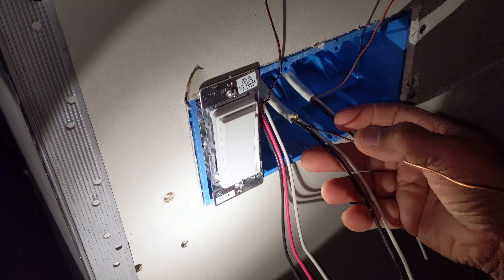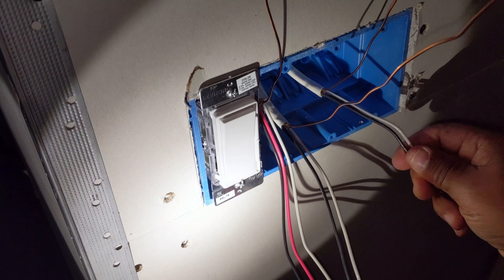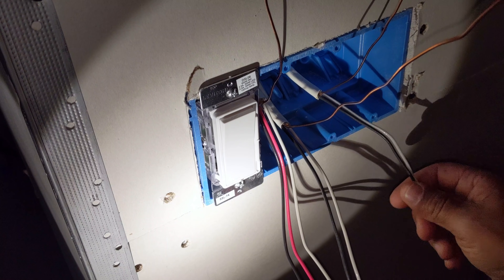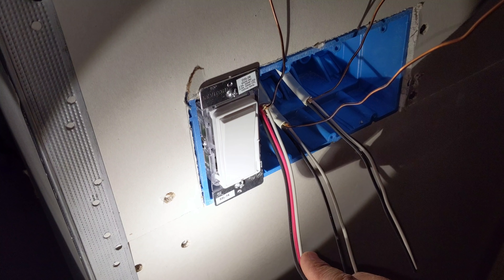So again, this wire here is coming from the power — this one goes to my switch and to the lights in the closet, and this one here is going to the other three-way switches across the room.